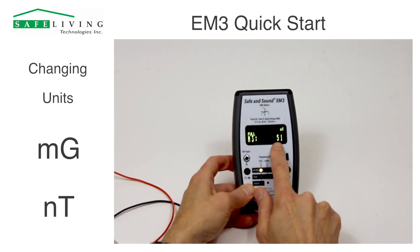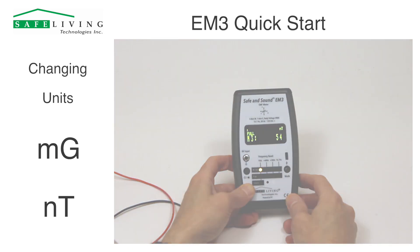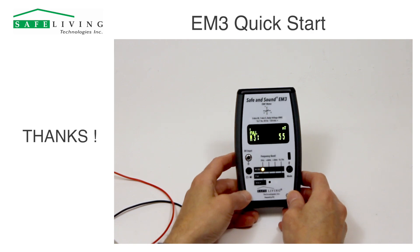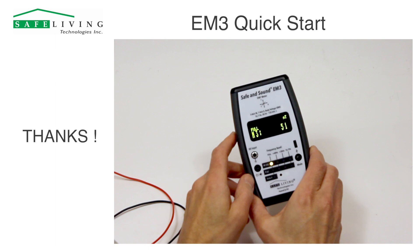Before you were seeing approximately 0.5 milligauss — now we're seeing 50 to 51 NanoTesla. I think that about covers it for the quick start video. There will be a more detailed video coming up. Thank you for watching.